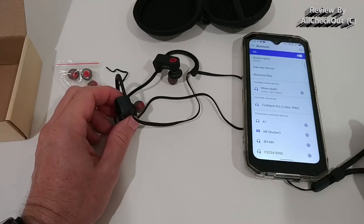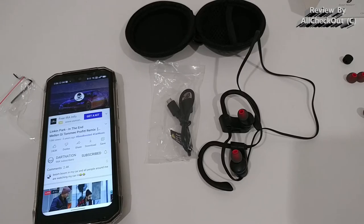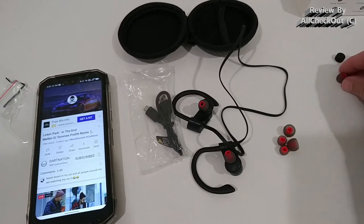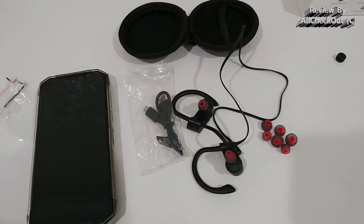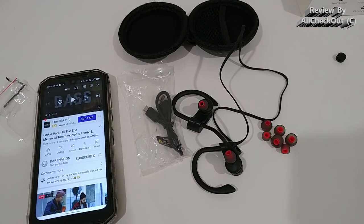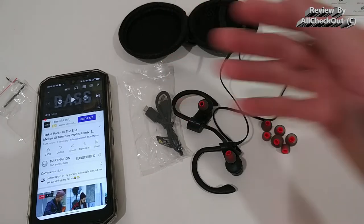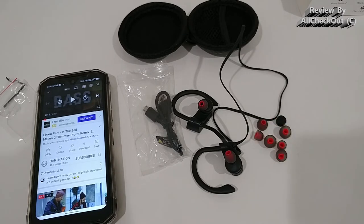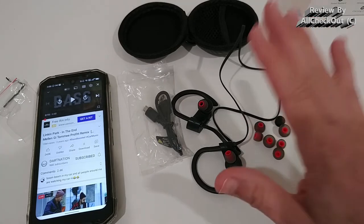I wore them for a while listening to a lot of music including deep bass tracks. At first they didn't impress me much, but then I realized the ear tip size wasn't right. I switched to a smaller size and pushed them a little deeper into my ears, and it was a totally different story — I had a really great sound experience with ultra-deep bass. If someone says these don't sound good, it's really only because they're not using the right ear tip size and don't have a good fit. Once adjusted properly, they are really, really good.